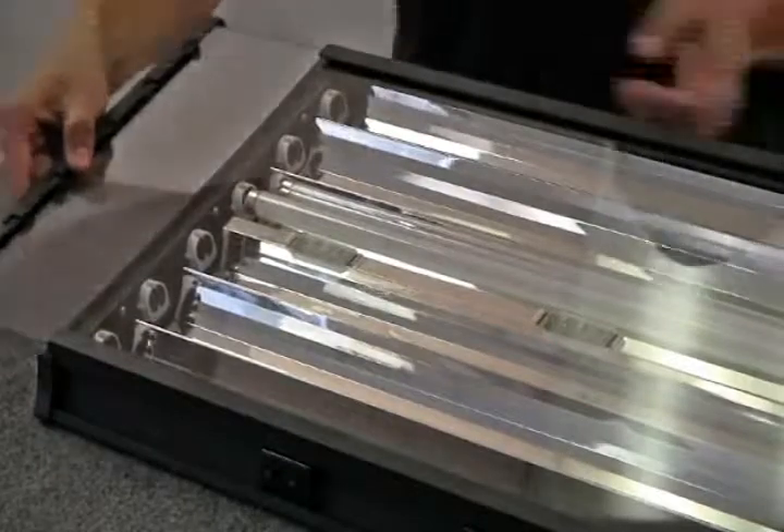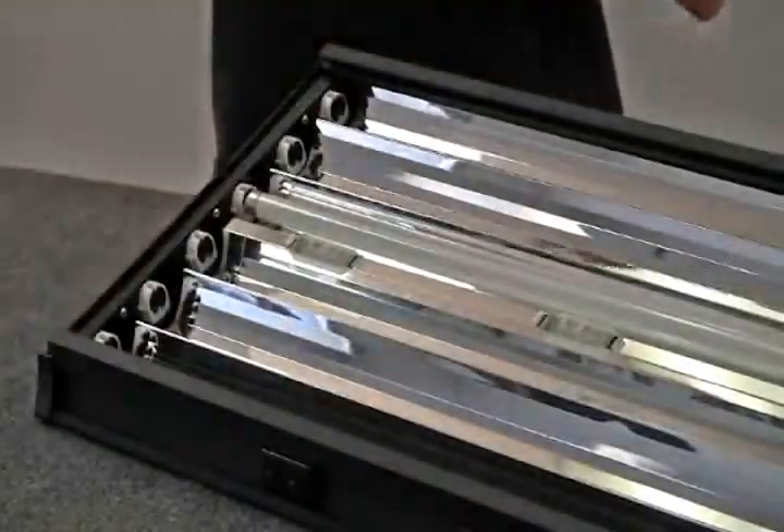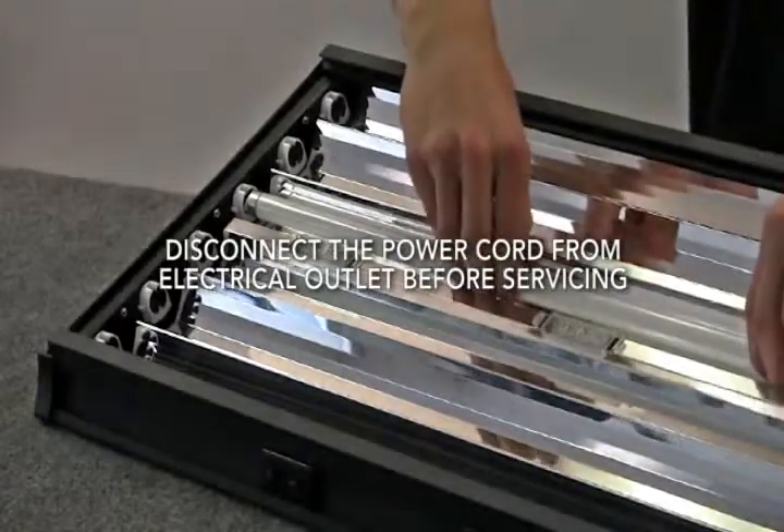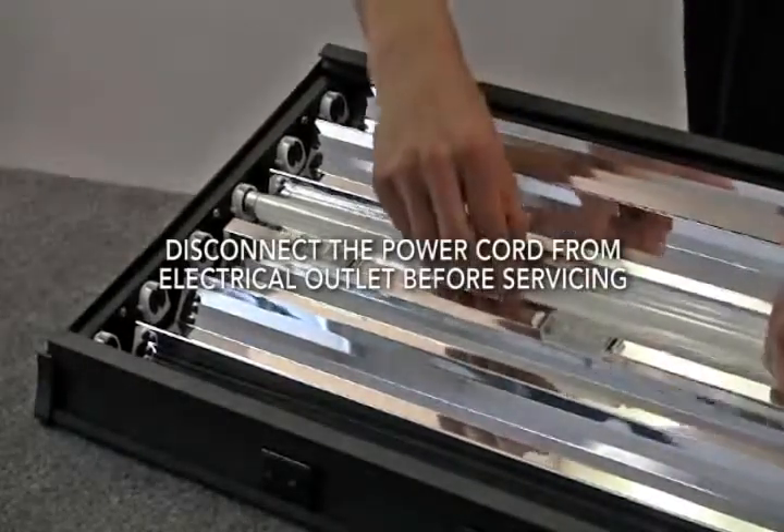Slide out the lens cover and remove all T5 lamps. In order to access the fan, the reflectors will need to be completely removed.